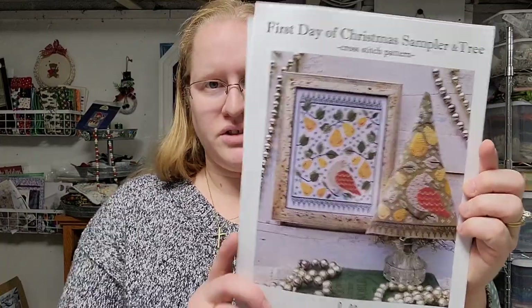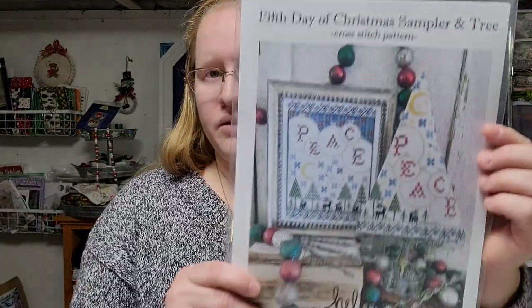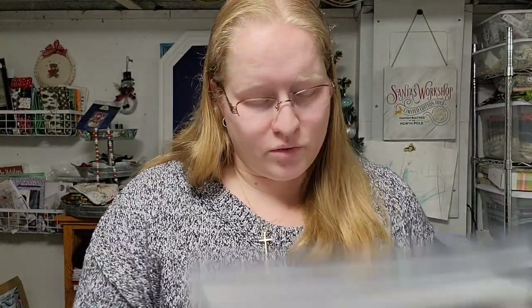The bundle came with seven of the 12 Days of Christmas patterns from Hello From Liz Matthews — here's day one, second day, third day, fourth day, fifth day, sixth day, and seventh day of Christmas. These are all very beautiful patterns.